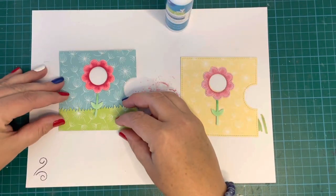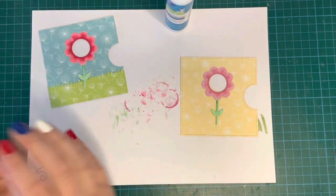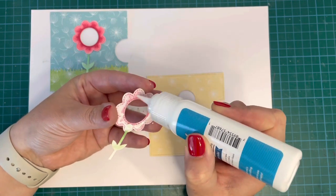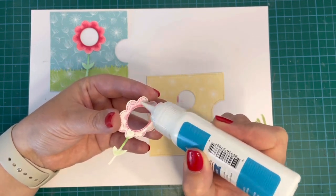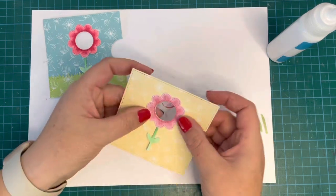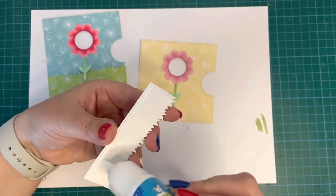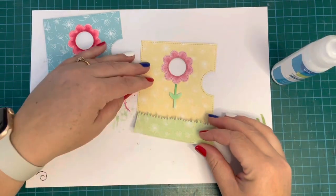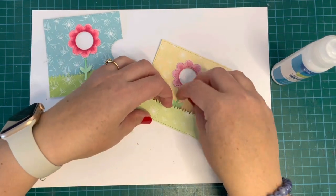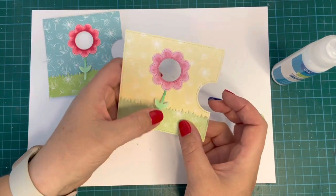I'm bringing in the grass pieces — I used the Square Reveal Wheel Add-On to cut around the edge for the stitching detail, then a grass border die to cut the grass. Both cards are assembled exactly the same way, just different colors. Once happy with placement I attached the grass down. I accidentally glued the stem down initially but caught it quickly — I need to make sure the stem pops out so I can insert it into the plant pot.